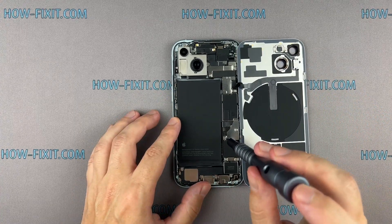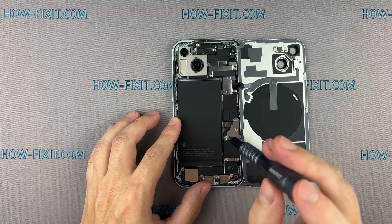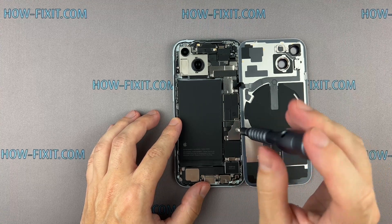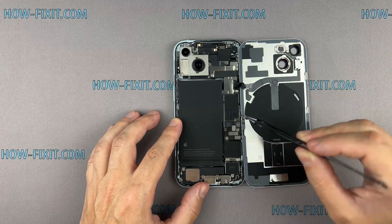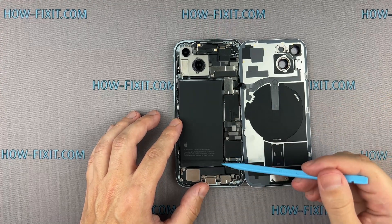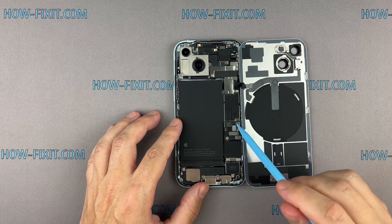Remove the screws on the bracket securing the battery connector cover. Remember, each screw has its place, so keep them organized for later reassembly. Use a plastic spudger to disconnect the battery cable.